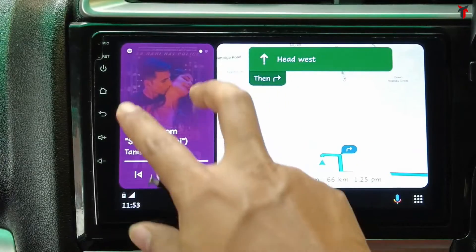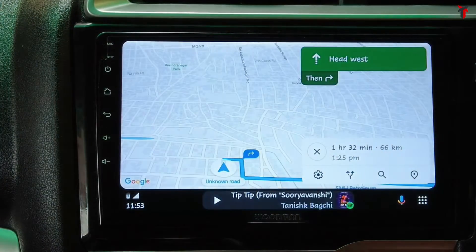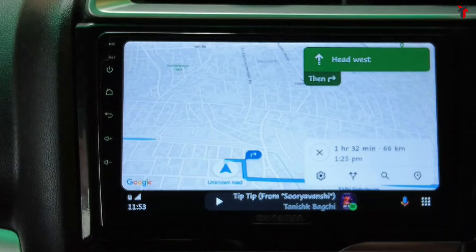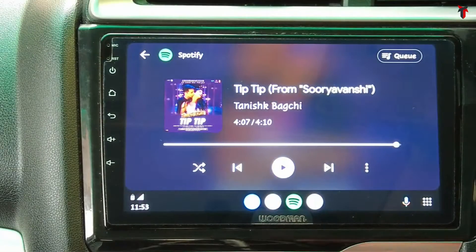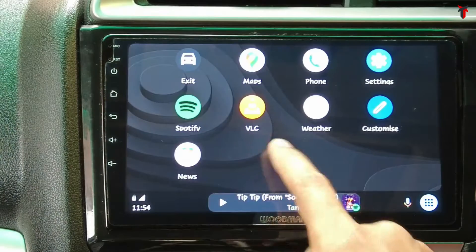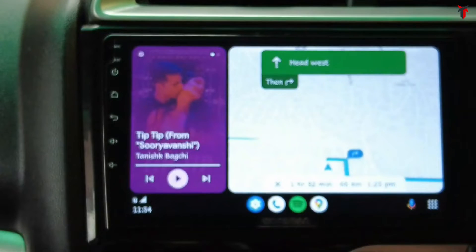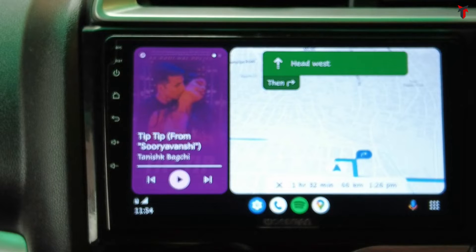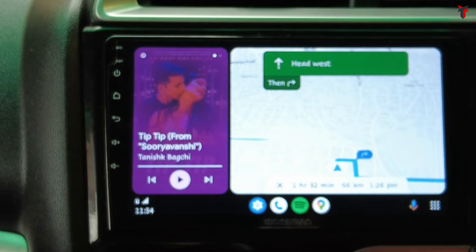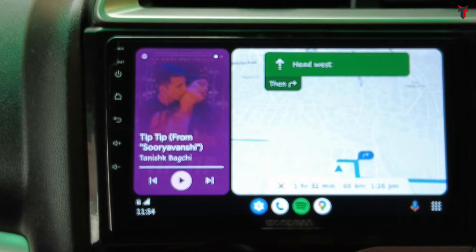On the left there is a Spotify screen and on the right you have Google Maps. If I click on Google Maps it opens the full page dedicated to Maps, and if I want Spotify I can click the Spotify button. If I want both on screen at the same time I can click the multi-window button and it pops up in multi-window. This is one of the most amazing features of Android Auto Cool Walk, which is currently available everywhere. If you haven't watched my video on Android Auto Cool Walk, the link is in the description.